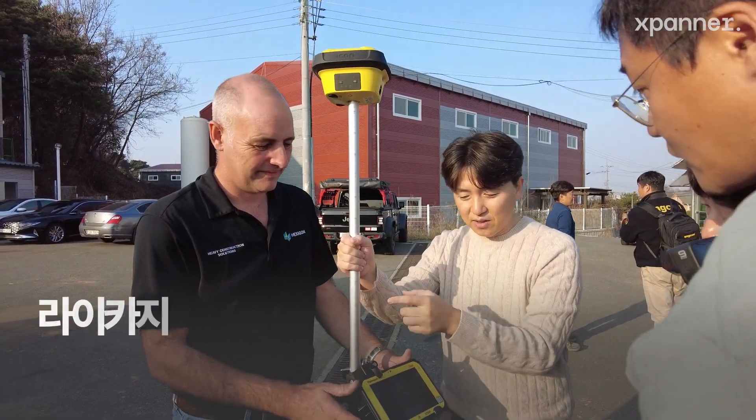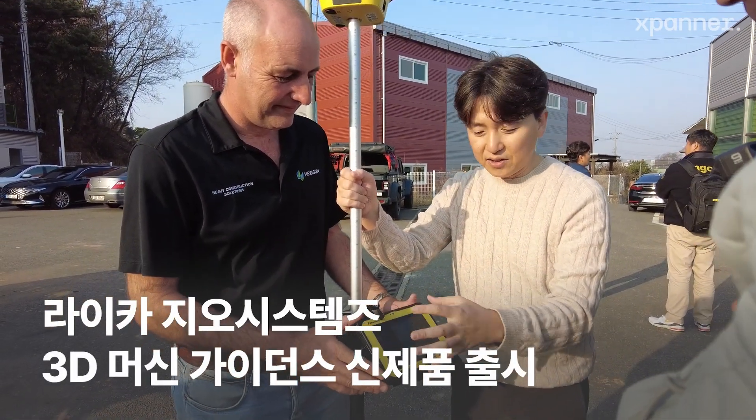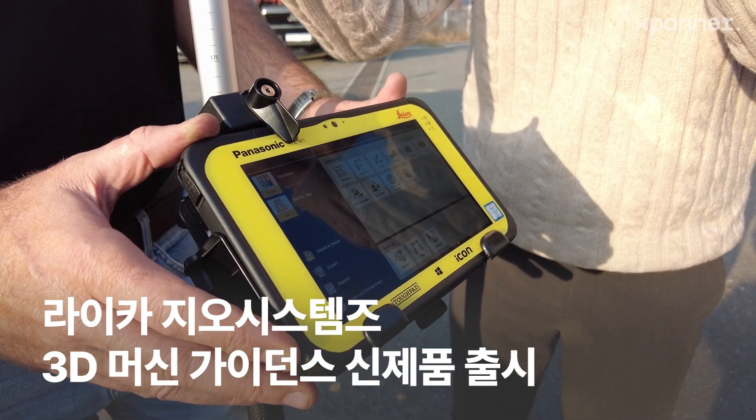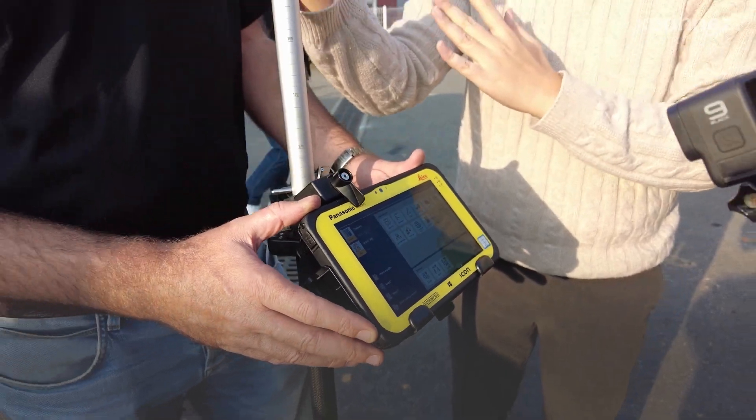As you can see, it's a robot that's measuring. It's a 3D button. This is the main product.